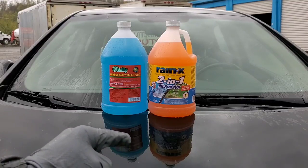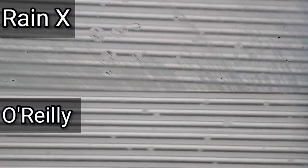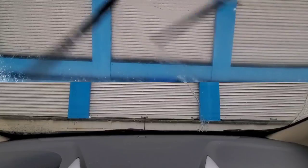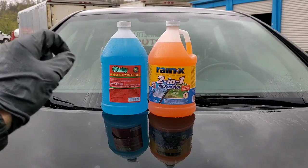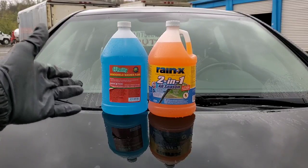Today on Nate's Interactive Auto we have Rain-X 2-in-1 off-season windshield washer fluid versus O'Reilly's windshield washer fluid, which is comparable to a Walmart brand and O'Reilly's is at a fraction of the cost. So which one do you think is best?